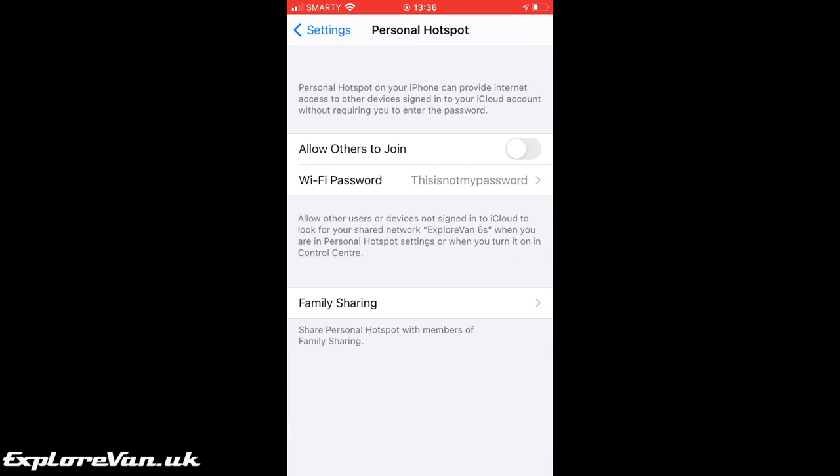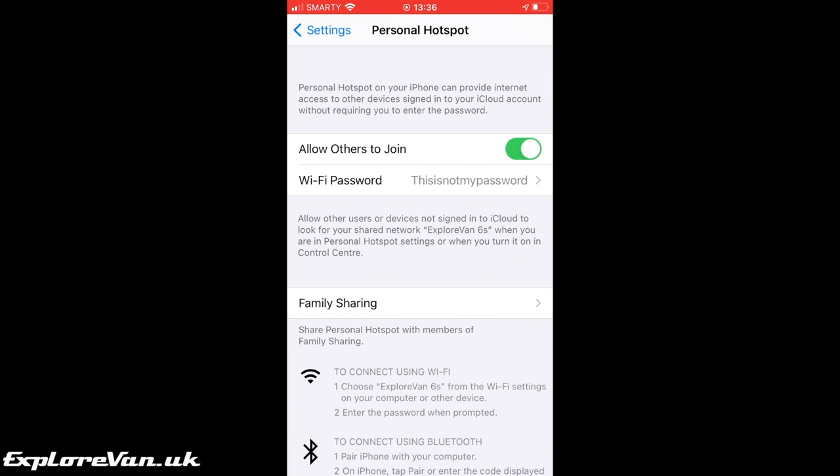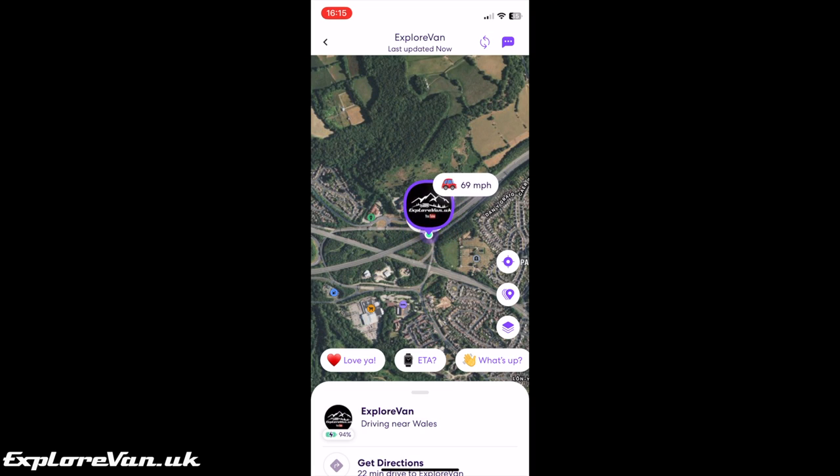Whilst not true infrared night vision, Alfred Cam does allow you to apply a low-light filter to give better visibility in the dark. So if you have an old phone lying around and want to make use of it as a hotspot, tracker, CCTV, or even all three, these are simple and easy ideas for help and peace of mind.